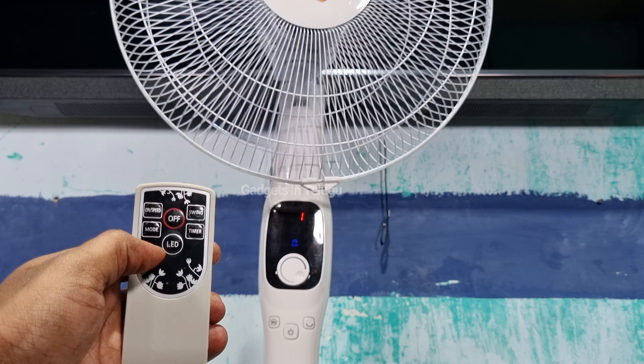In this video you can see the IBL pedestal fan with remote. There is also a ceiling fan remote video on this channel. You can see the ceiling fan remote video in the description link.